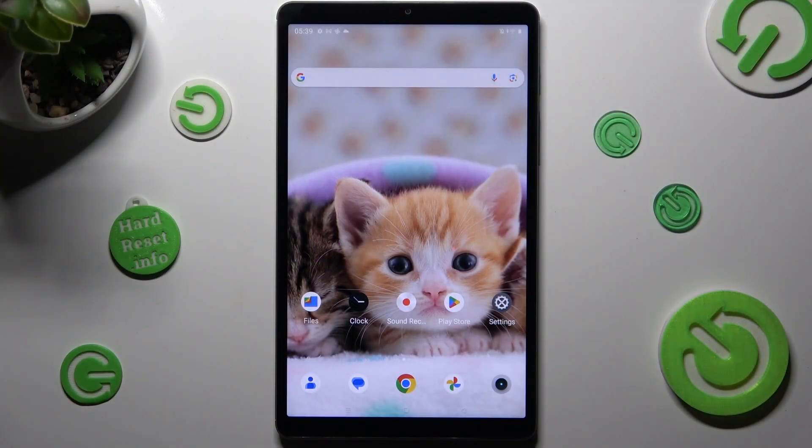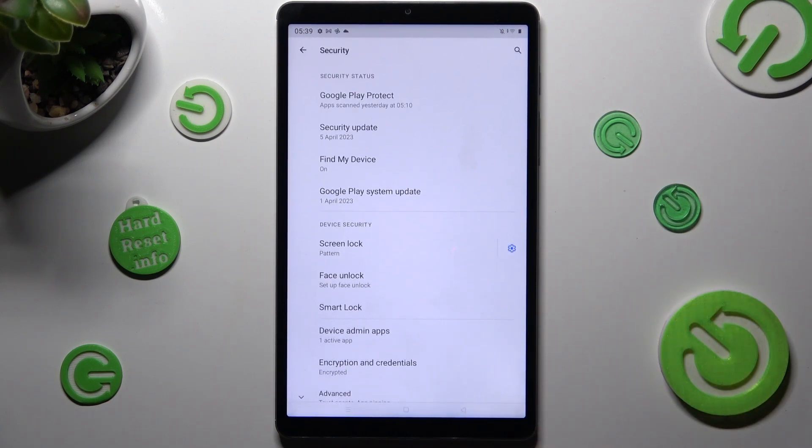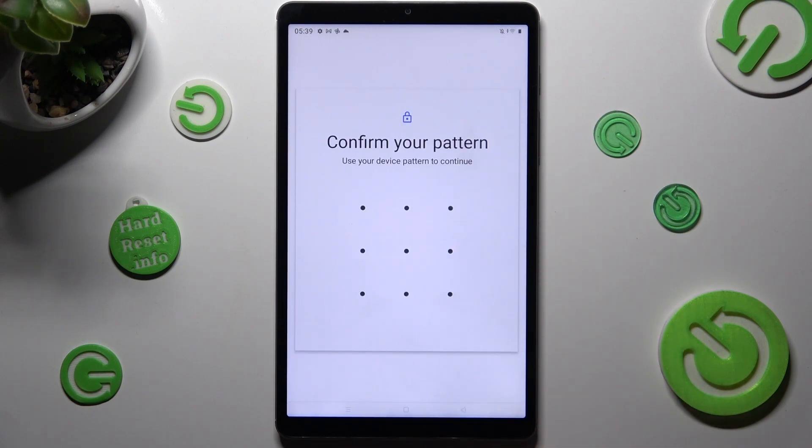First of all, go into Settings and access the Security section. Now tap on Face Unlock and enter your current login method.